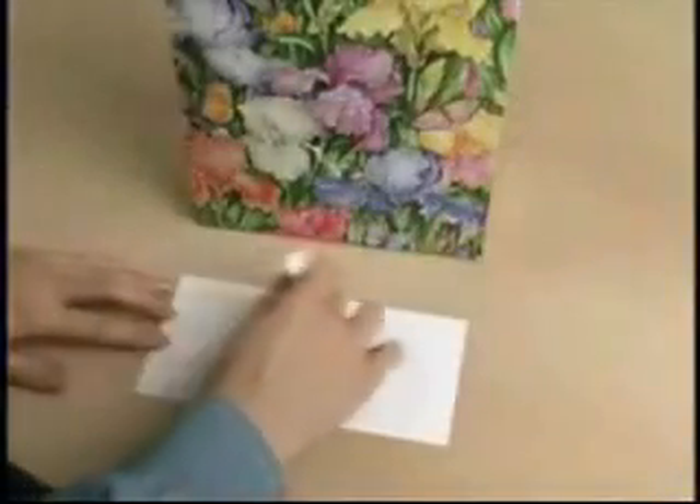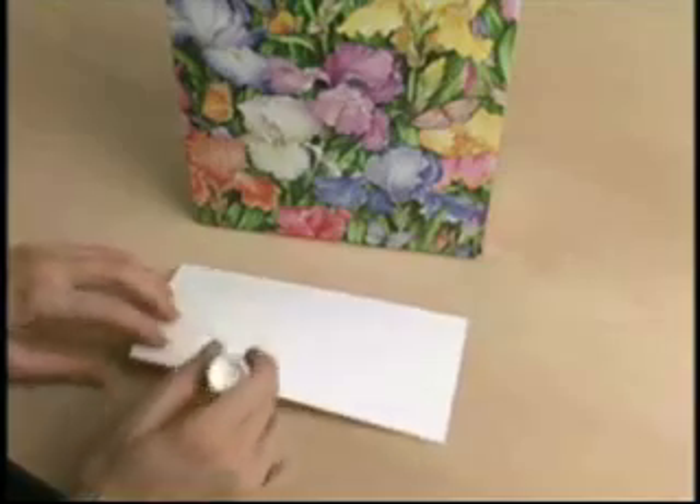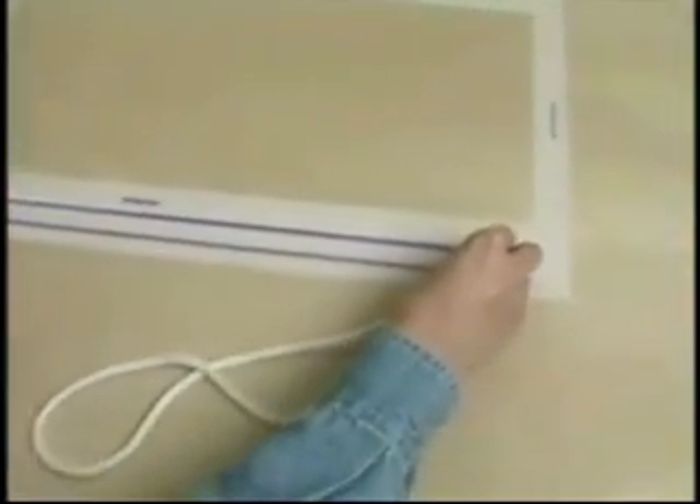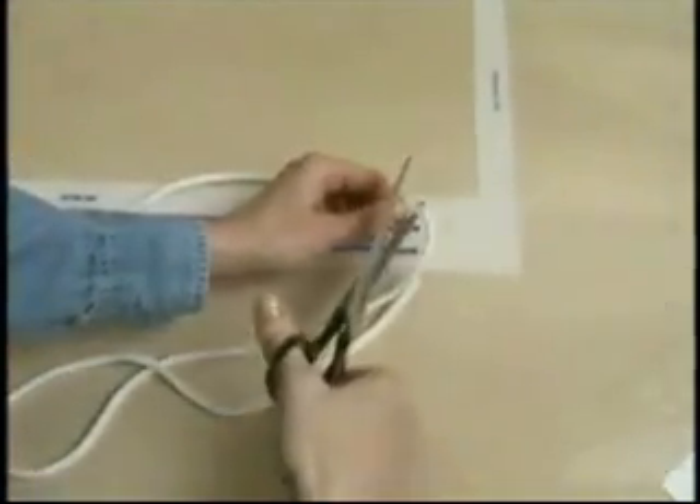Next, reinforce the bottom of the bag with cardstock, adding a generous amount of glue to hold it in place. If you want bag handles, cut a few lengths of string using the guidelines on the sizing template for consistency. Then punch two holes using a hole punch and insert the string handles.